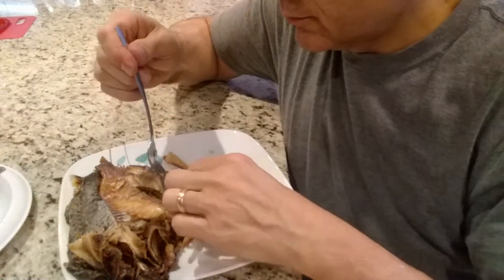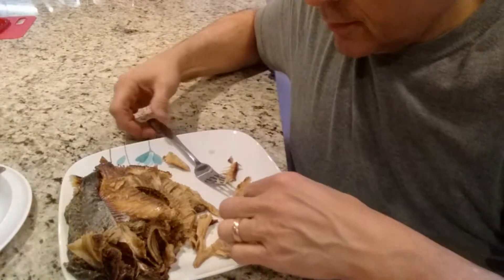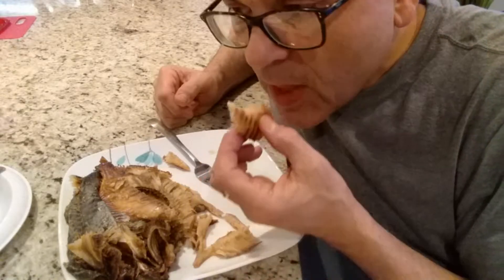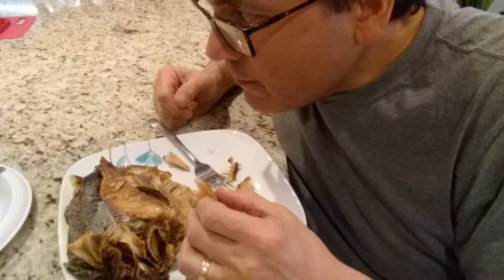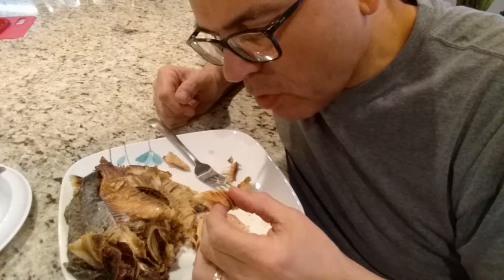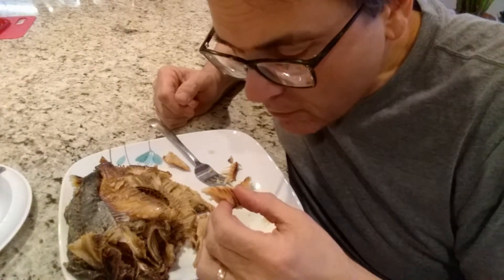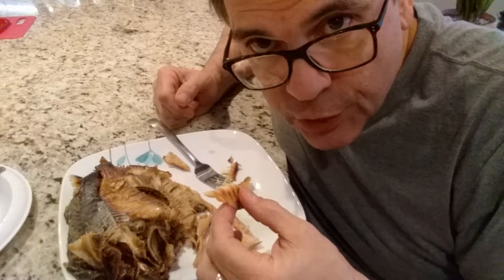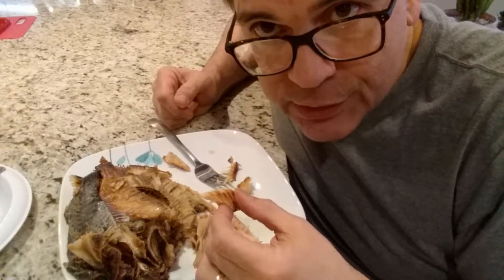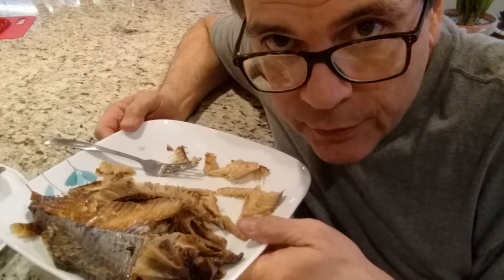It gets worse. It's like chewing a piece of sponge. There's no taste because I boiled all the smoke flavor away. It doesn't smell very pleasant. I would say this was an experiment that failed.